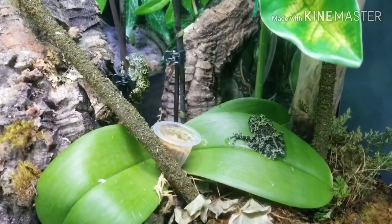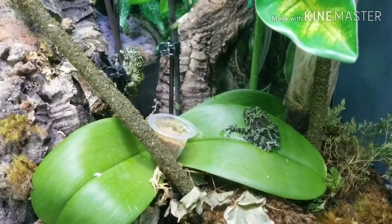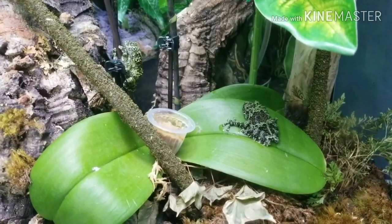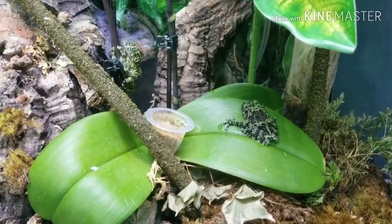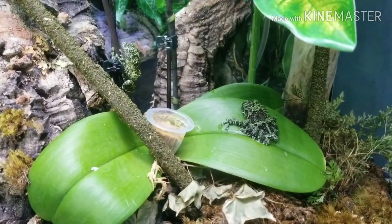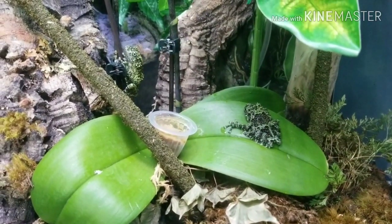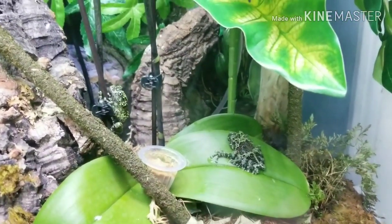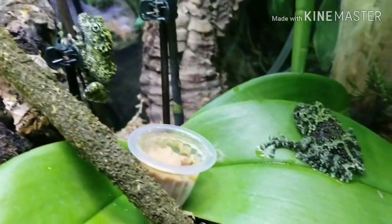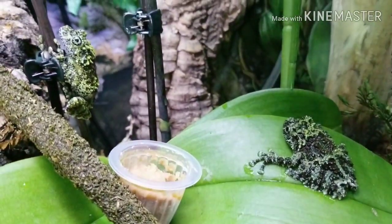Hey everyone, here are my two new mossy tree frogs — they're very awesome. I'm not sure if they are male and female, but I got them from a reptile and fish show. They were $80 each, but I bought both for $125. They're still small but will get a decent amount bigger.